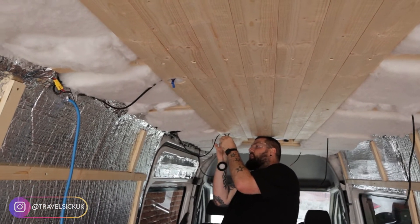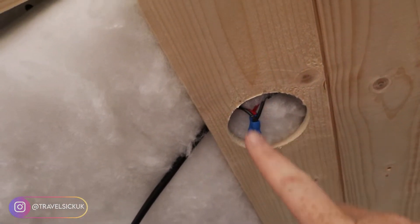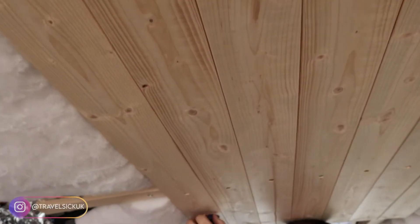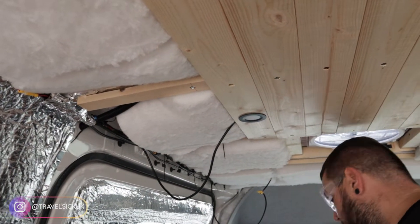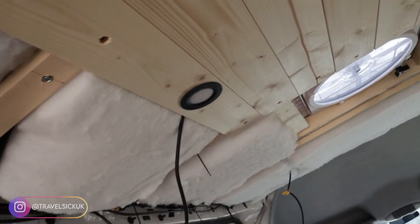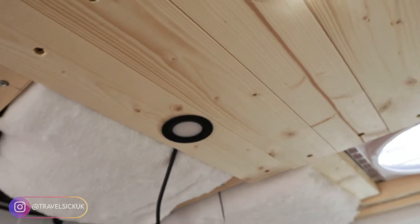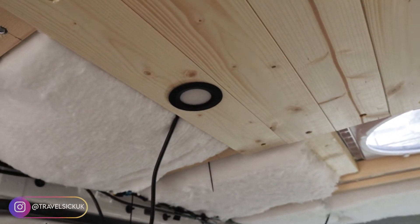Continuing with the ceiling cladding, we've reached the parts now where the spotlights are going to come out. As you can see here, Josh has cut holes out where they're going to sit. We've got the wiring coming through and he's just in the process of wiring the first one. We've gone for the black ones — the reason for that being I'd like to get a black sink, so I wanted to try and get everything to tie in and just have some flow to it. I think they look quite nice — really sleek.